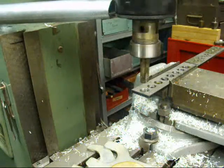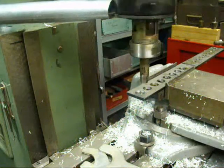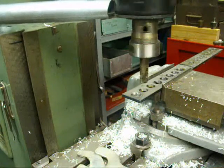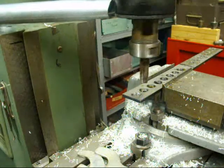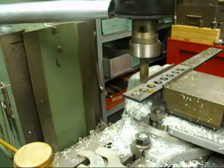We'll move around an inch. I always lock the table. A little lubricant on there.